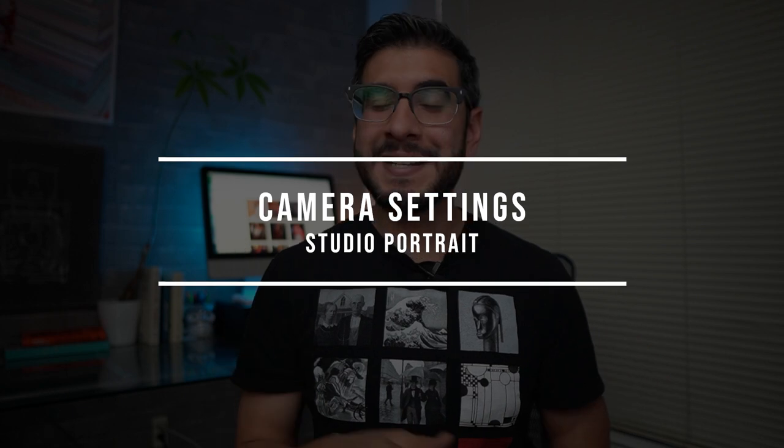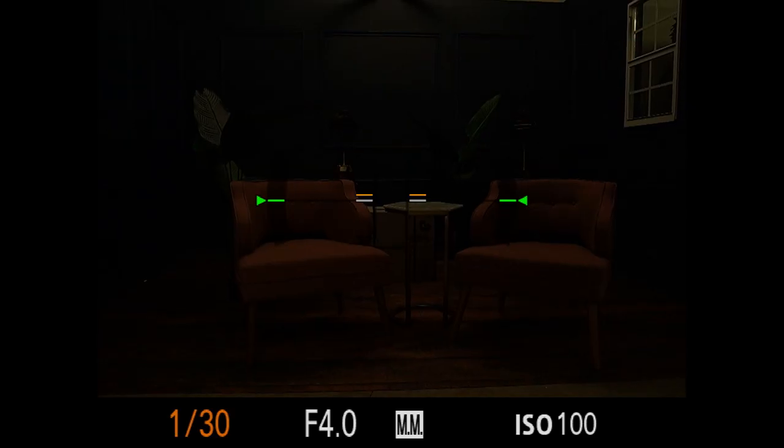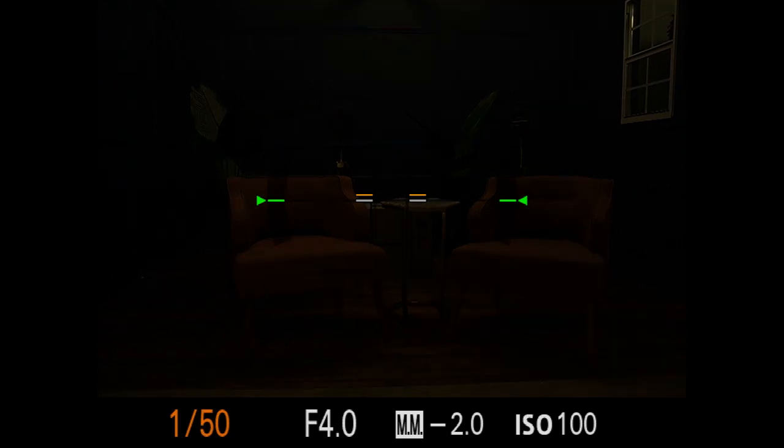Now that we've covered the set, the camera settings are going to be very important in this process because what I want to do is create a blank canvas. In order to do that, I have to make sure my camera settings are creating a black frame — so I don't want any of the ceiling lights creating color contamination or affecting the final exposure. In my specific scene, my camera settings were aperture 4, shutter speed 1/250th of a second, and ISO 100.